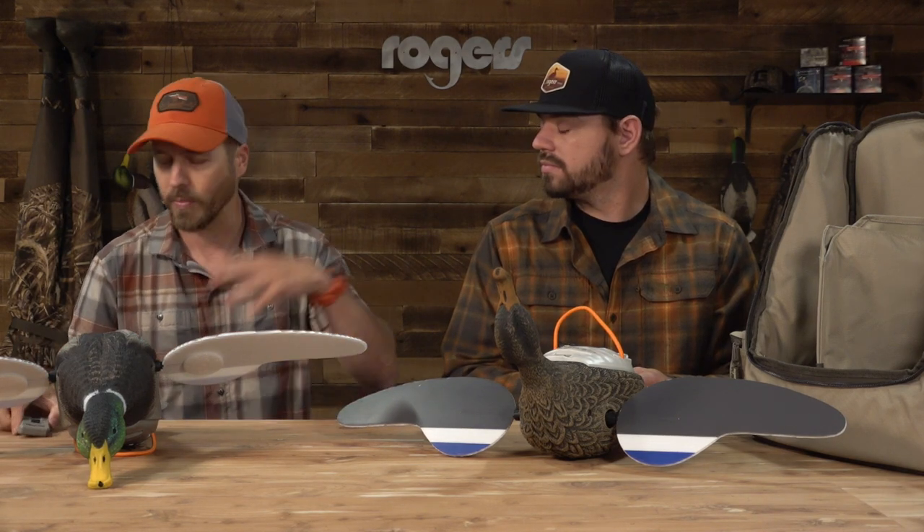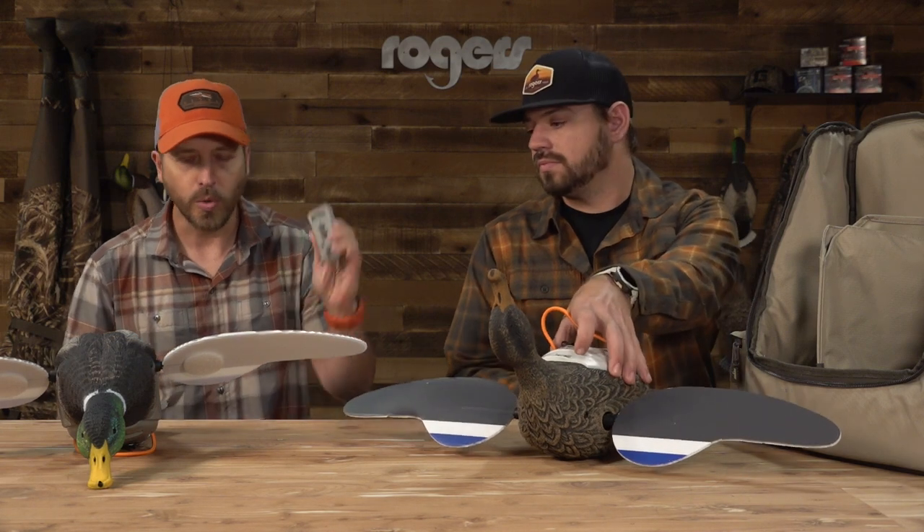Especially if you're hunting over water — everybody who hunts honkers knows that a lot of times they just won't commit if there's a spinning wing. So you can put your spinners on A and your water motion on B and whatever else on P. You can shut all the spinners off and leave the water motion going. The HDR 2.0 remote really opens up a world of possibilities for controlling motion in your spread.